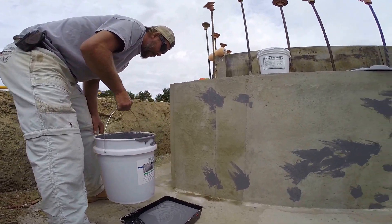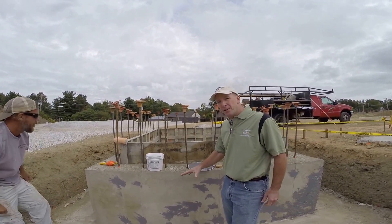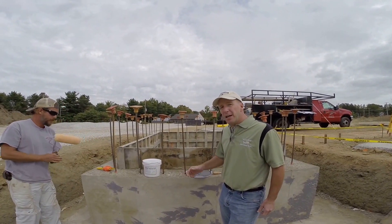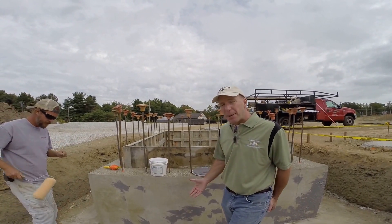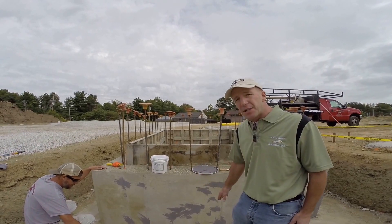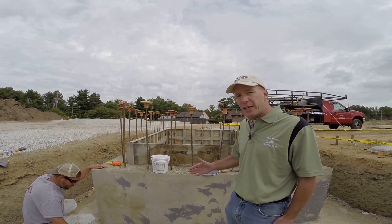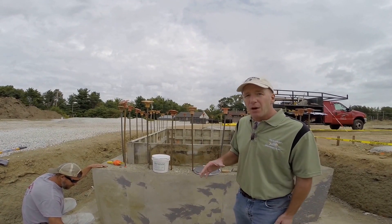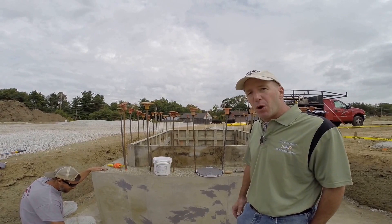You're going to roll it on thick enough that it doesn't run down. Once that first coat's dry, they can put the second coat on. We're going to put a third coat on in this application — typically you only need two coats, but there's no drain system with this elevator pit. So we're going to put it on about 45 mil thick versus 30 mil wet thick on a typical exterior foundation wall application.